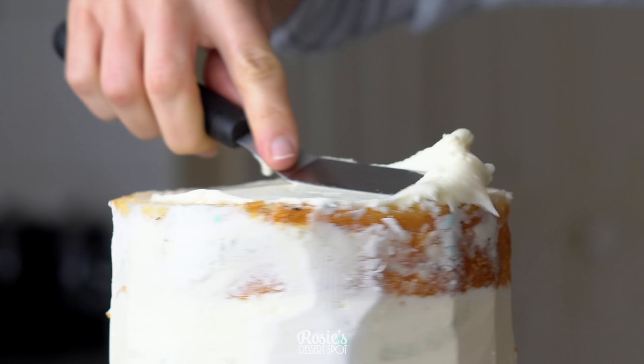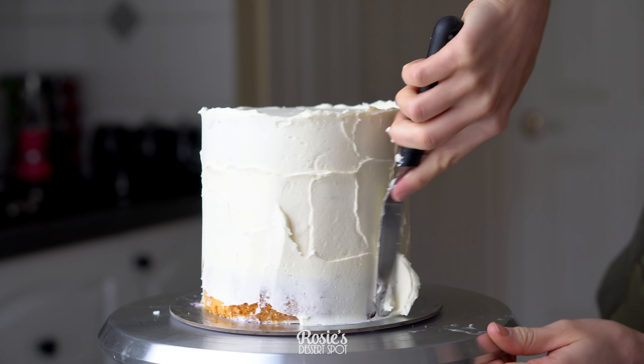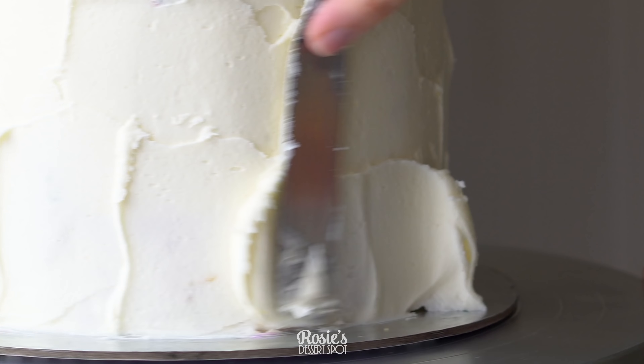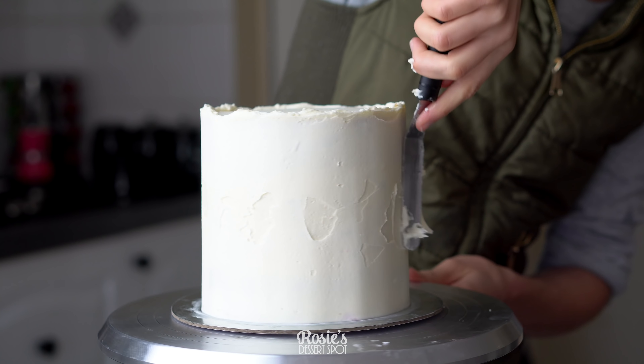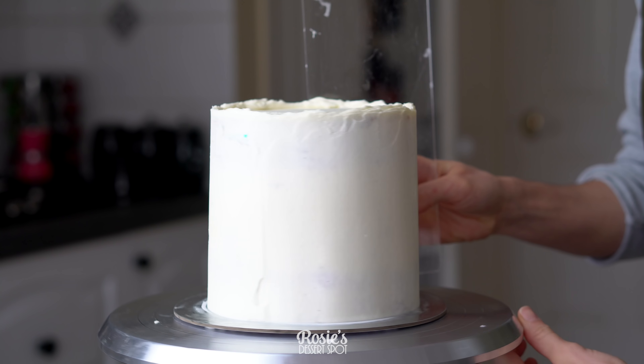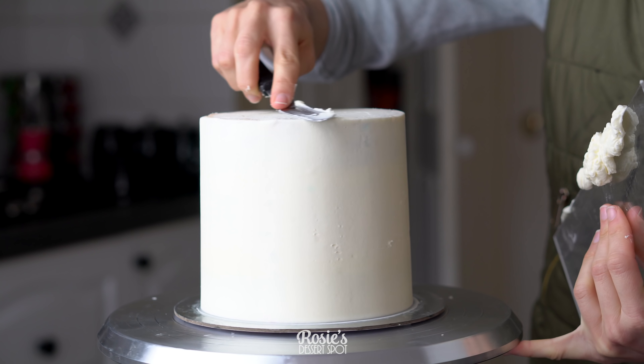In the meantime we will work with the bottom tier — this is a six-inch cake and we're literally just repeating the process again, creating that crumb coat, making sure it's nice and smooth, filling in any pockets as you go, and then into the fridge to set for 20 minutes.